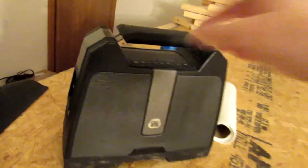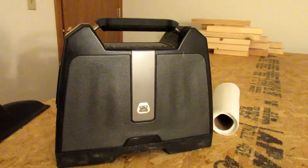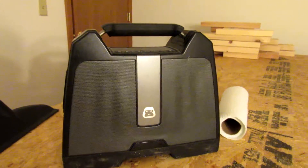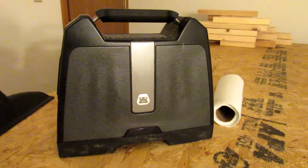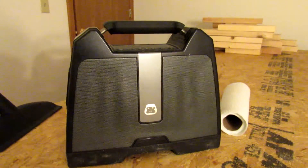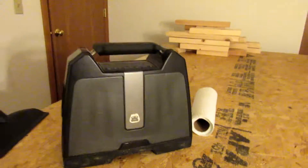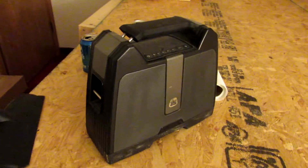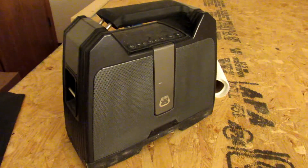If you're ever looking for a jam box, this thing here is made by Gorilla. I took this over the road with me. It costs ninety-nine dollars — it's rechargeable, it's Bluetooth — and man, does this thing pump out some sound for its size. One of the best products I've purchased in the last ten years.